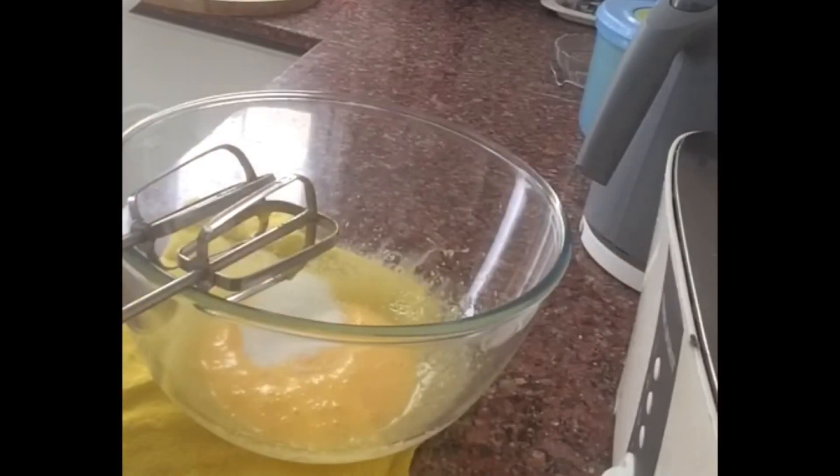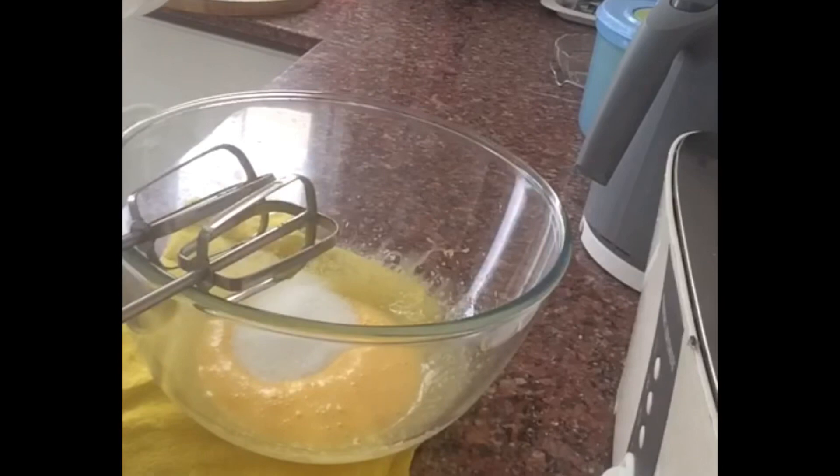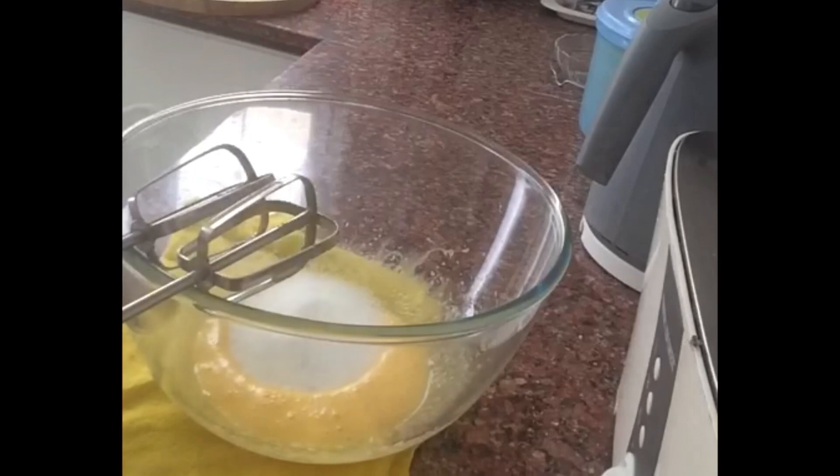We will add 4 tablespoons of panchasar (sugar). Then we will add the egg to the pan and wait for it.